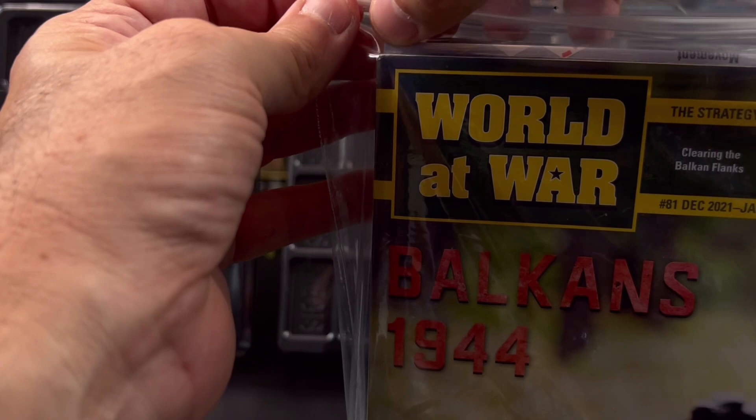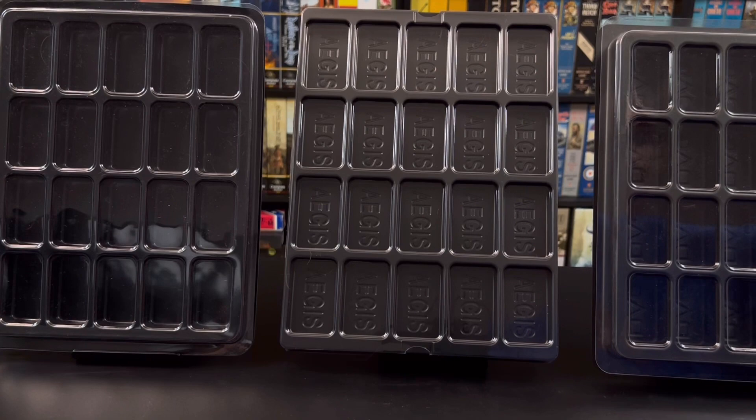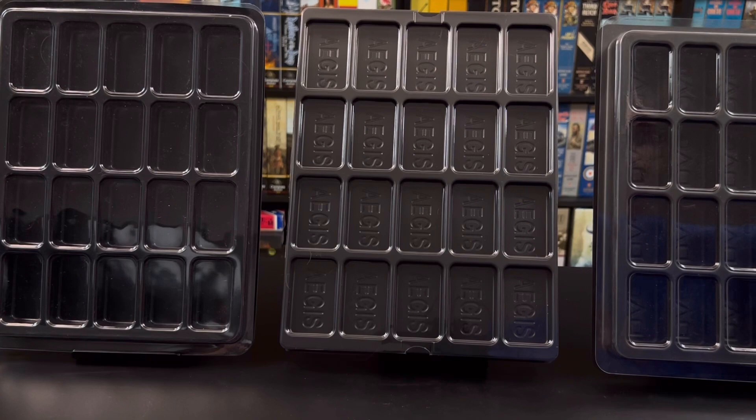I hope this video has given you a good idea of the features of the Aegis counter tray and how it compares to the other trays available. This is Stuka Joe signing off — thanks for watching.